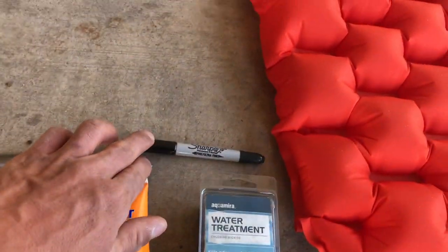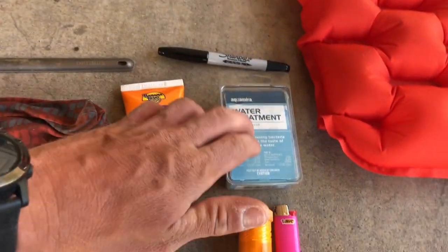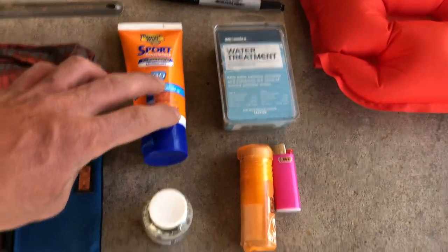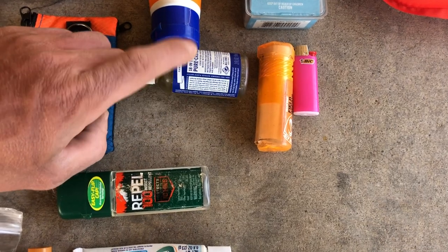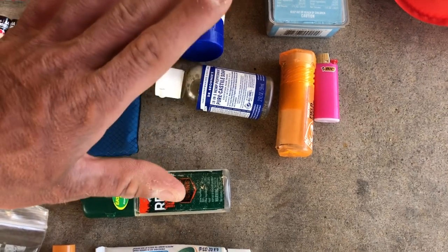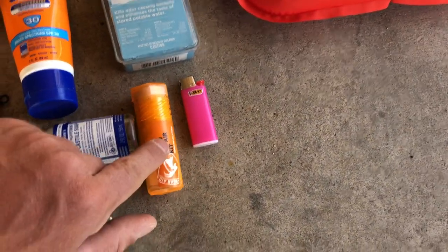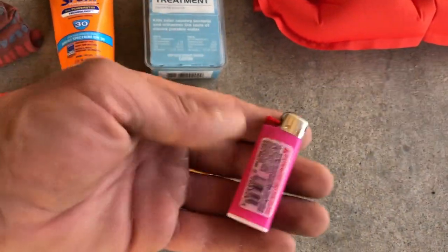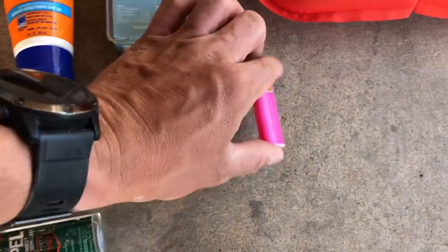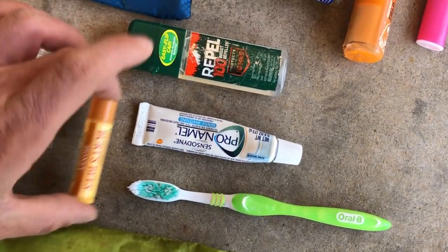Other ditty bag items: Aquamira for water treatment in New Mexico, sunblock, Dr. Bronner's soap for washing myself and doing laundry, bug dope, a patch kit with a sewing kit, an extra lighter — I always get a pink one so it won't get stolen — toothpaste and toothbrush, and lip balm with a sunscreen chapstick I carry at all times.